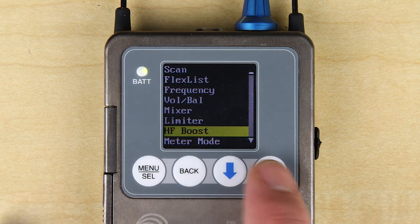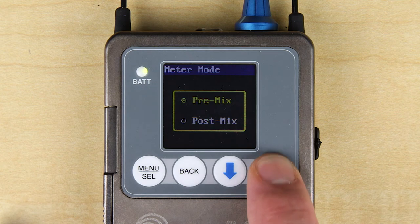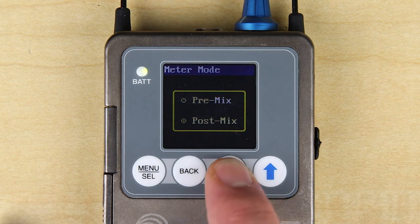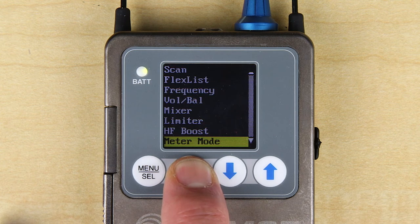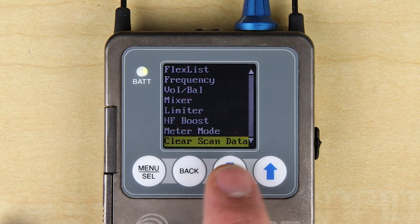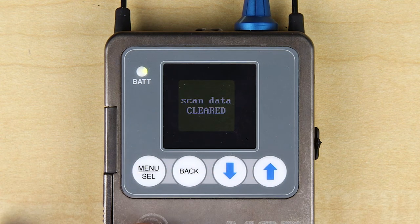The meter mode screen allows you to select either pre-mix or post-mix metering. Really, where this matters is if you are using a mix mode like mono channel 1, but want the audio meters on the home screen to show channel 1 audio on both channels. Clear scan data is just as it sounds, in case you want to start over with a fresh RF scan.